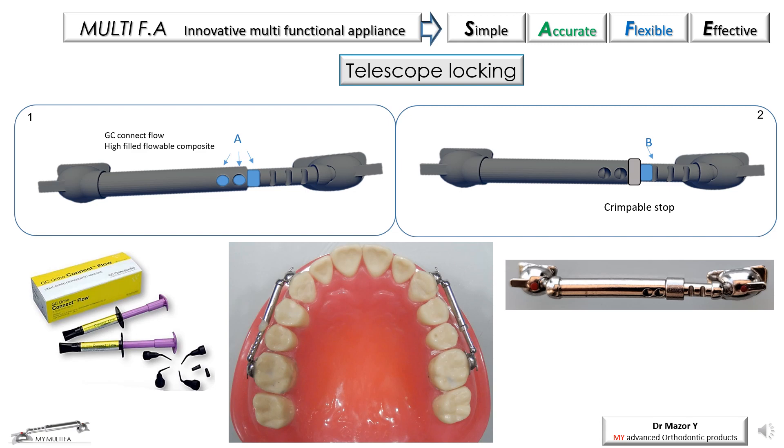When locking of the telescope is required, it can be achieved by several ways. Placing the GC Auto Connect Flow — a heavy-filled flowable composite cement that also has chemical bond to metal — at the female-male connector junction (figure 1A). The other option is the use of a crimpable stop, which is an excellent option since it allows fixation of the desired interdental distance for Class 2 or Class 3 correction, but does not lock the telescope parts together, allowing the possibility of replacing or rebonding any of the parts. Here also, a drop of fluid composite is recommended posteriorly to the stop to verify the telescope locking, which is extremely important.